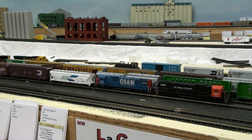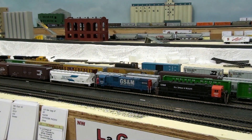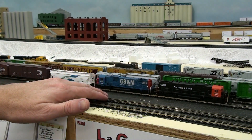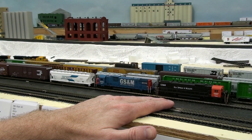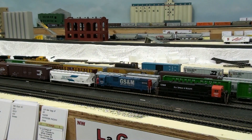I'll keep you guys posted. If you're interested in operating on a layout here in Arizona, or you live here and would like to join the group and possibly put your layout into a round-robin group, that'd be cool. It's your opportunity to come see the GS&M — or the Helix Springs Mesquite, depending on the time frame. It's mostly mid to late 90s, so the GS&M, but you'll still see some Helix Springs Mesquite colors floating around. Thanks for watching.